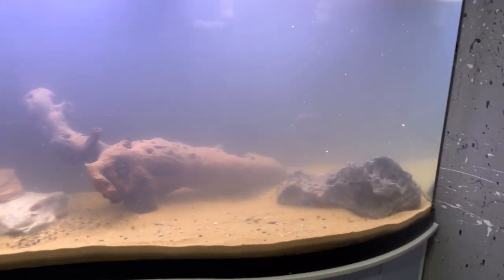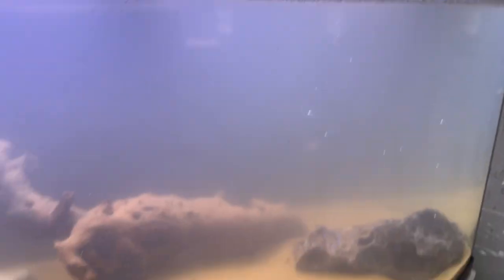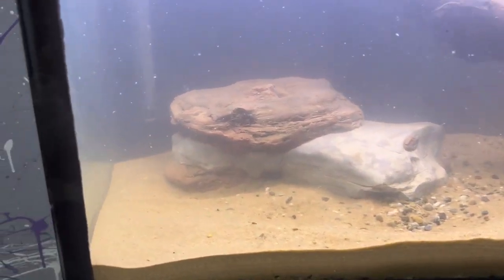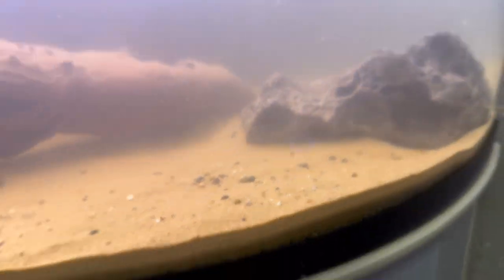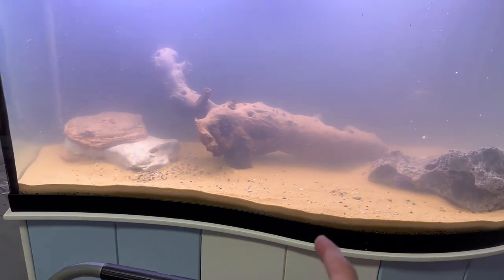We got the rocks in now. It's all cloudy again because I mixed it up — I tried to get some of the stuff off the top, but I'm gonna have to go through with the net again, kinda mix it up a little. But that rock's looking good in there. The log looks cool like that — looks like a little cave underneath. So now we're gonna do the plants. And I also forgot that I got bubblers, so we're gonna put the bubblers in too.